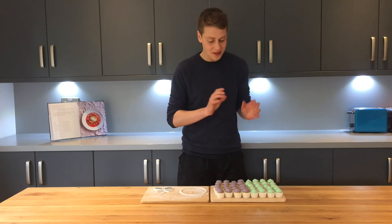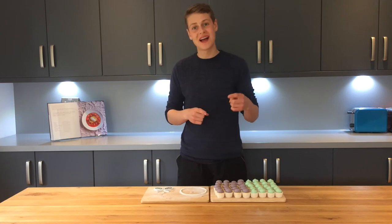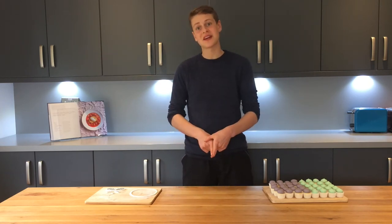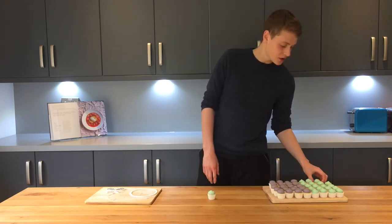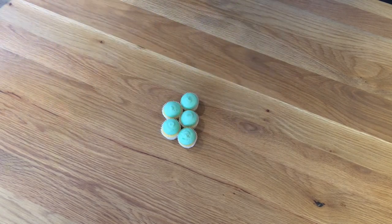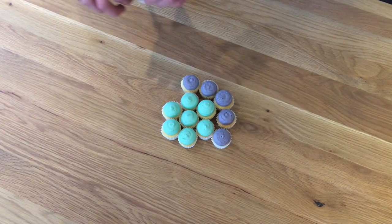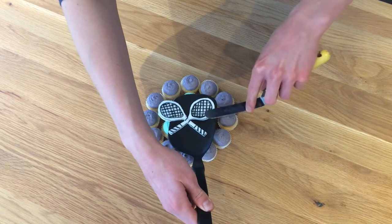Perfecto! Now I have all my lovely little cupcakes and my fondant cut-outs, and it's just time to put it all together and make it look nice. I'm going to start with all the green cupcakes, then do a ring of purple cupcakes around the outside, then add all the decorations and it should hopefully look like the Wimbledon logo. I'll start with the central green cupcake and work all the way around it, packing them in nice and tight. Then I'm going to go around the edge with the purple ones.